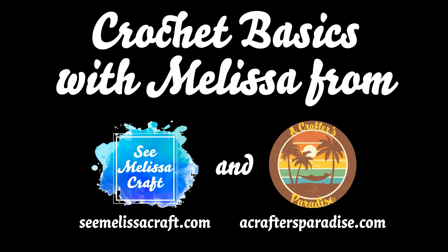Welcome to Crochet Basics with Melissa from SeeMelissaCraft and A Crafters Paradise. For all my project patterns, tutorials, tips and tricks, please visit SeeMelissaCraft.com. For all my project kits and supplies, please visit AcraftersParadise.com.